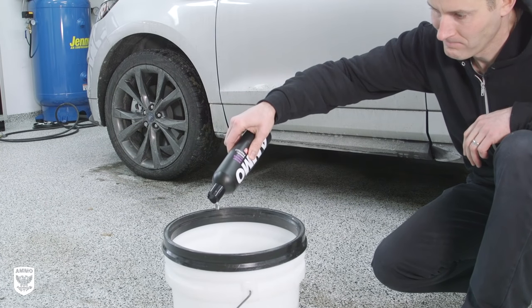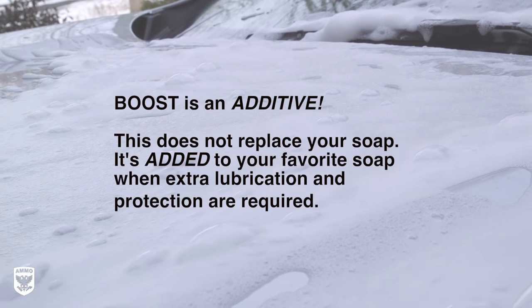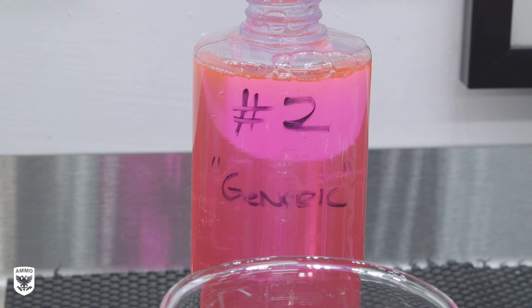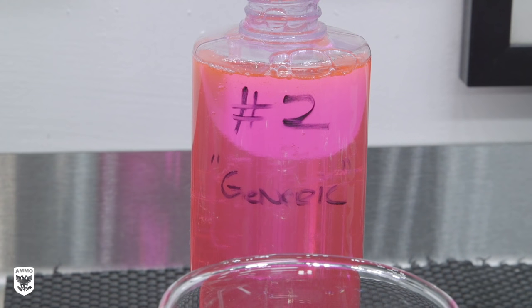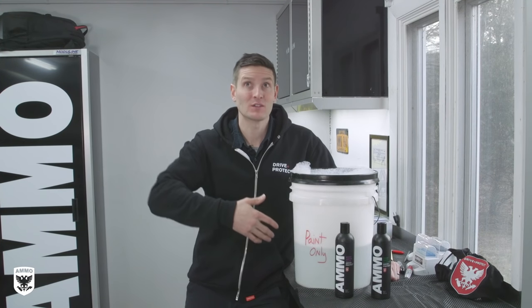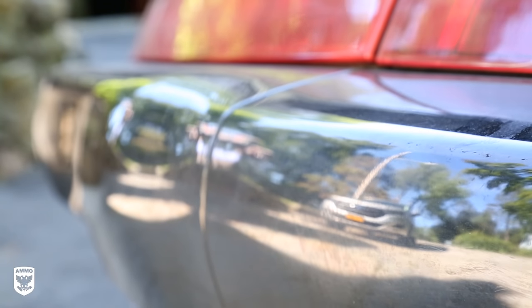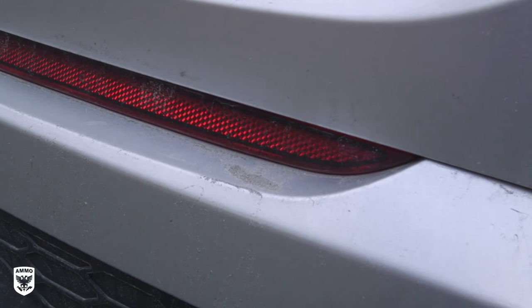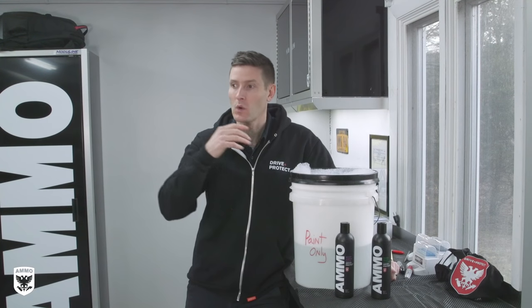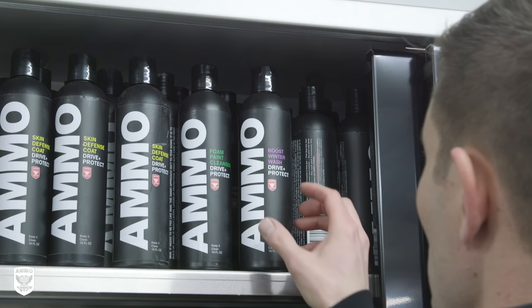Benefit 2 is increased foaming action, or in other words lubrication when you need it. You can add it to ammo foam for an insane amount of suds, protection, and especially lubrication. Likewise, you can add it to your over-the-counter or cheaper soaps to supplement the qualities missing from those low-cost brands. Let me make this crystal clear: Boost added to okay soap makes it really good. Boost added to really good soap, like foam, makes it ridiculously amazing. Think about when you come back from the track with a soft-paint Porsche, or when your SUV is covered in dust after hiking, or it's before winter and the car is very salty — that's when you grab Boost off the shelf and add it to your existing soap.